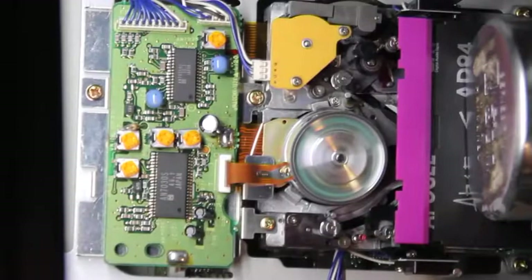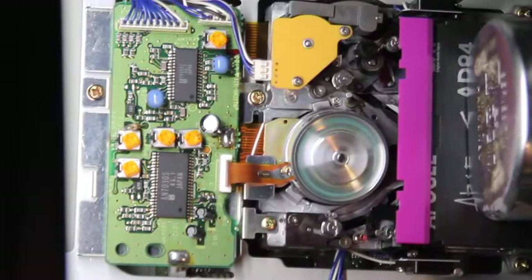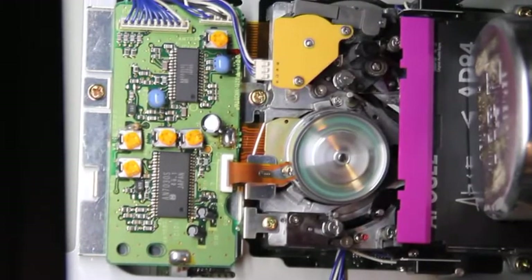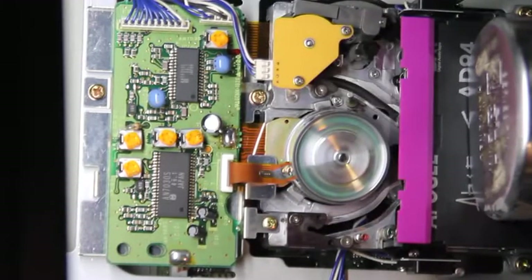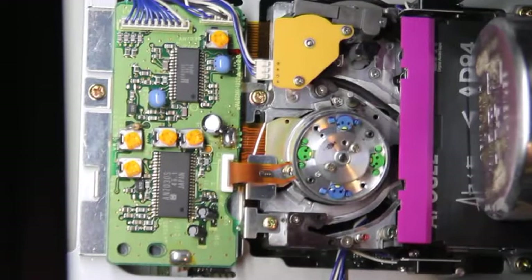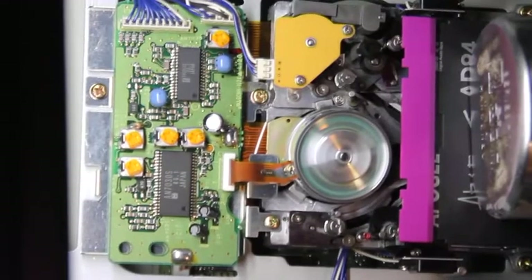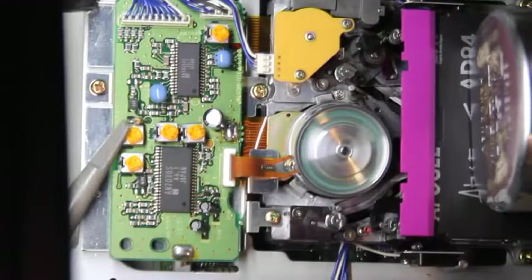No matter which digital cassette format, I advise popping the cover and familiarizing yourself with a working transport like this one. Experienced users know that this Panasonic model loves to eat tape, and we'll get to the why of that toward the end of this video. I chose this transport because tape path can be adjusted without loosening the locking screws.